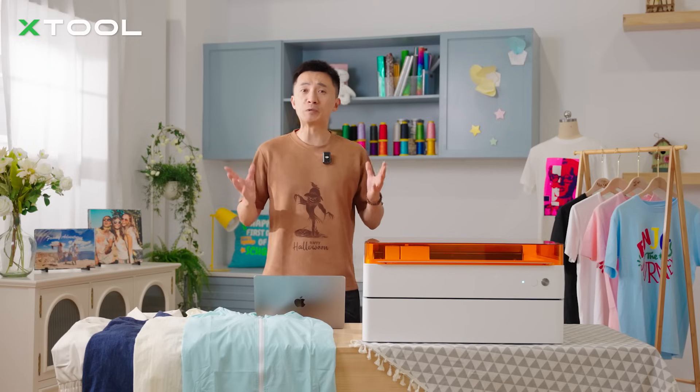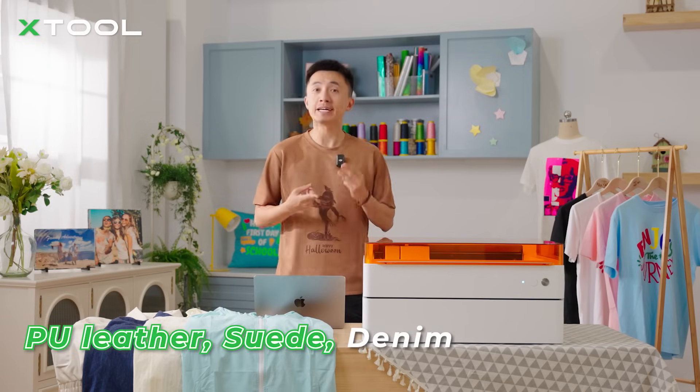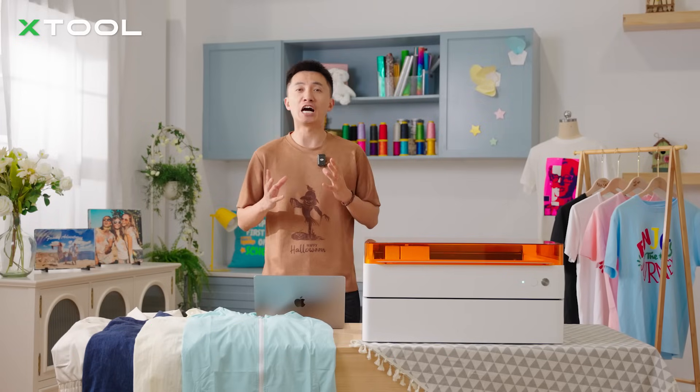So after putting the M1 to the test across multiple materials, we've discovered that leather, suede, and denim are the materials of choice for laser engraving. Which means the leather jacket and denim jeans are totally fair game.